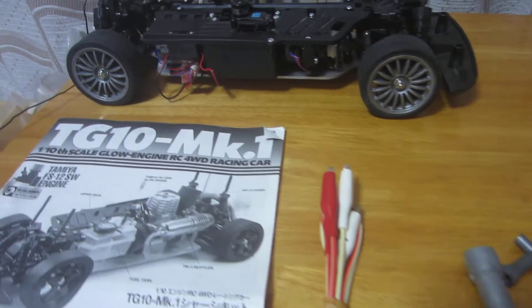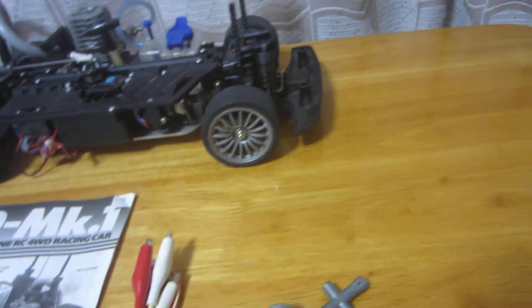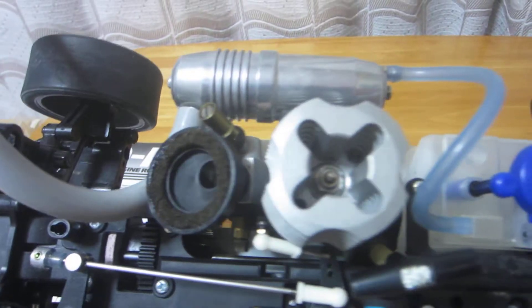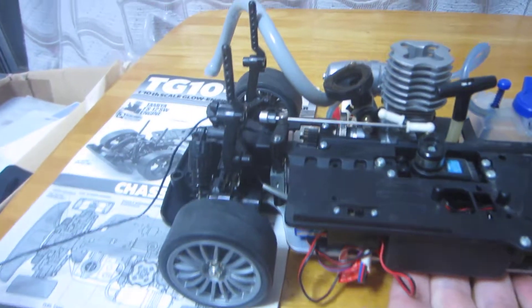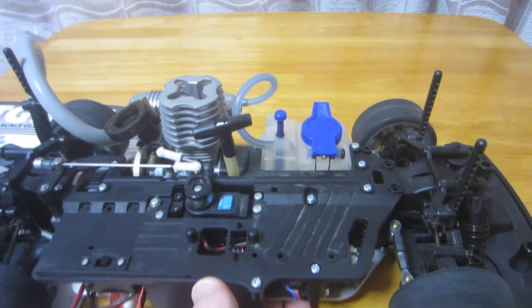So it's the TG10-Mk1 from the 90s I think. Tamiya — it's a 4WD Nitro Car. Any questions, comment below or contact me on eBay or here on YouTube.